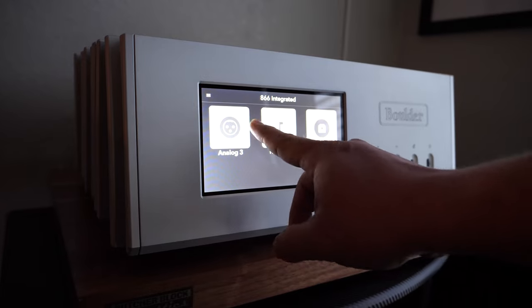Right off the bat, look at that design. From the sloping front to the staggered heat sinks to the beautiful touchscreen, the unit truly exudes the feeling of owning something very special. As some of you may already know, Boulder makes their amps in-house in Louisville, Colorado — formerly in Boulder, which is where they got their name. You have the peace of mind that there's a team of engineers and a production team in Louisville, Colorado building this amp for you. Every last component is made in-house.